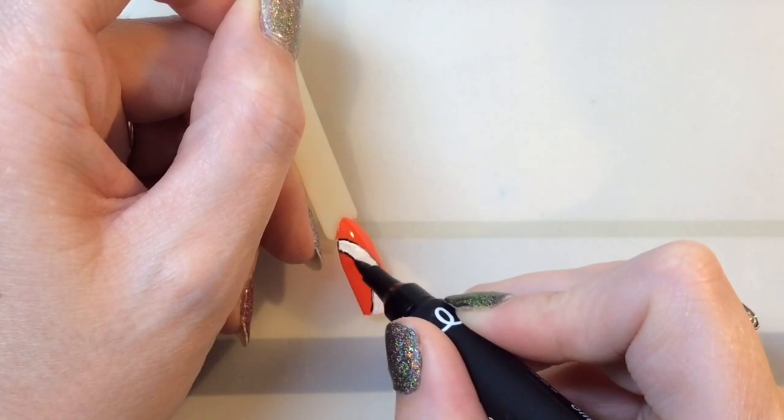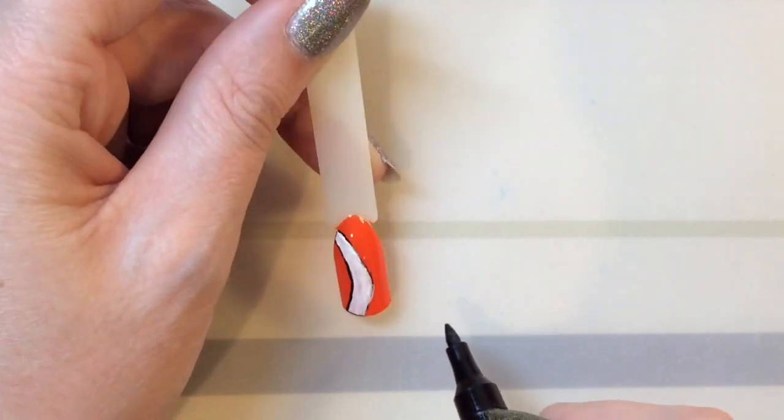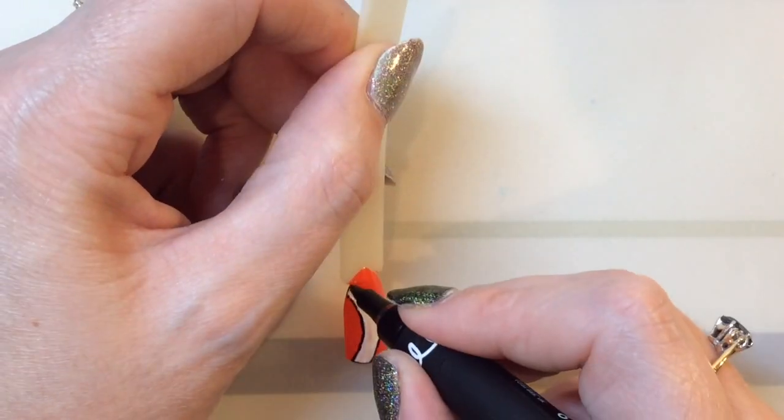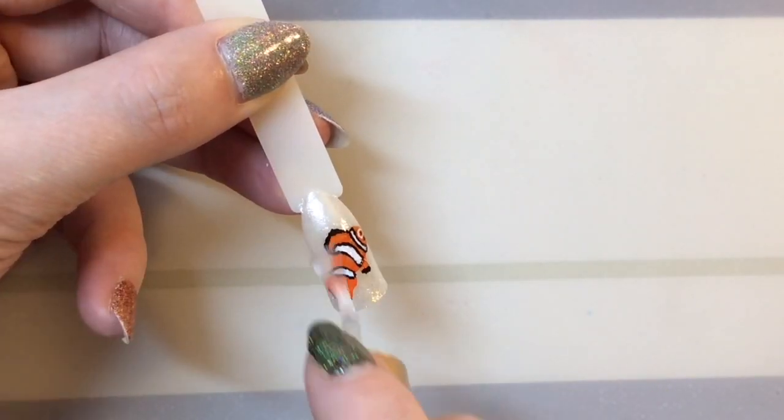When it's all dry — you'll probably need a couple of coats — go back in with either your striper or your pen and make the detail stand out more. Do the rest of the nails, and when it's all dry add your top coat.